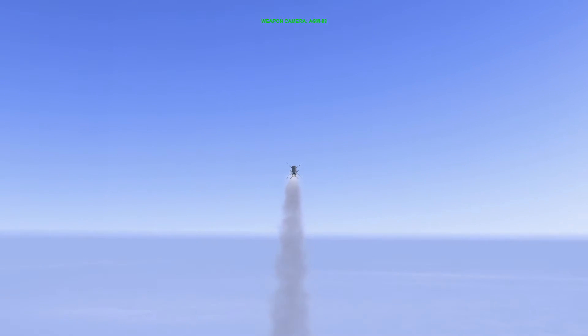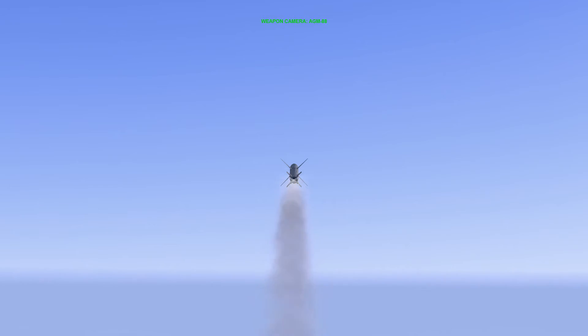Hello YouTube, it's Supernova back with more Falcon 4 BMS. Today we're going to be looking at the AGM-88 HARM missile in POS EOM mode.